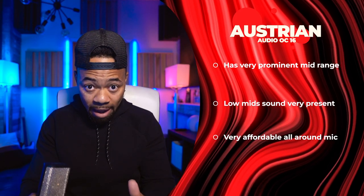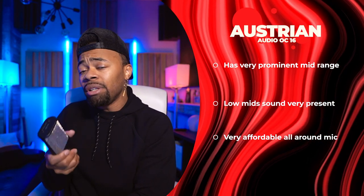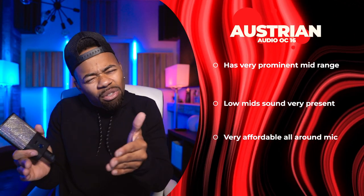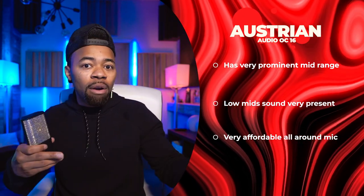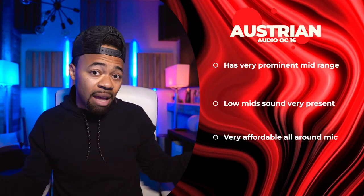When it comes to who this microphone is for, I think it's a great mic for home studios, though it can work in large studios as well. If you're looking for a mic that's all-encompassing — to record guitars, vocals, and a bunch of different things — this is great for that. It captures a natural, neutral, transparent sound and does a really good job on mid-range and low mids, which I find lacking in a lot of microphones.